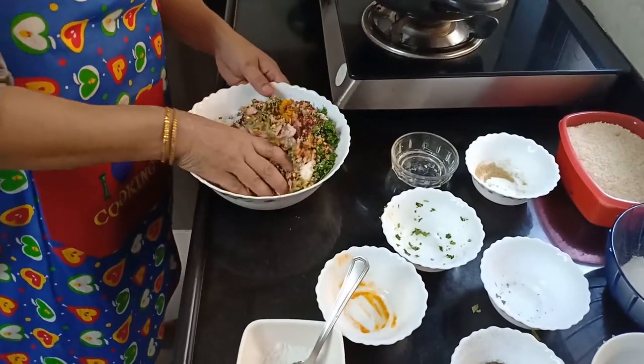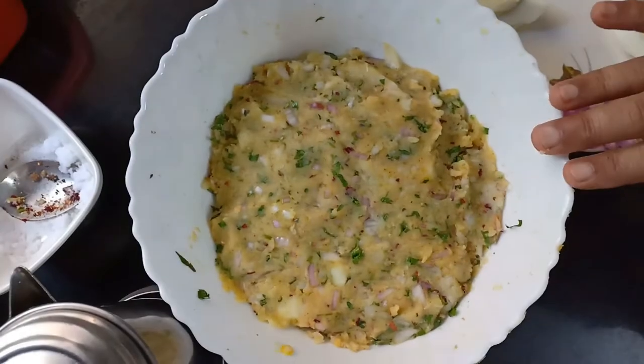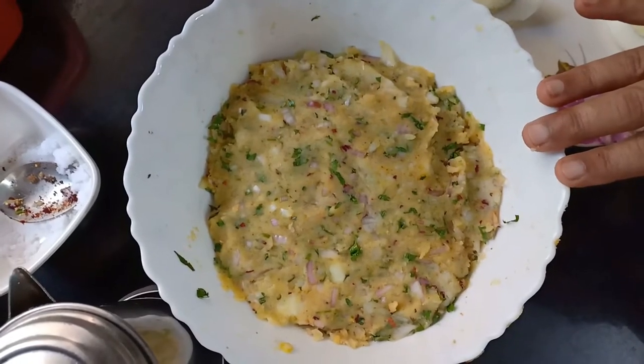And salt to taste as per your taste. Mix them well. So friends, this is our mixture of all our ingredients.